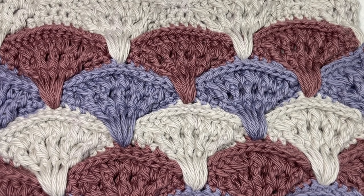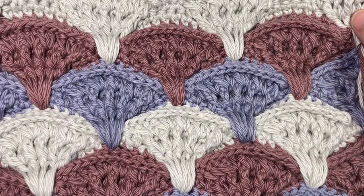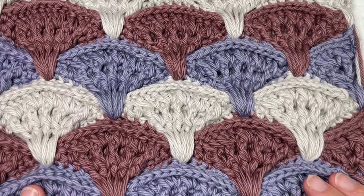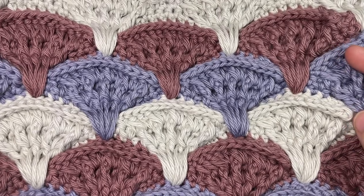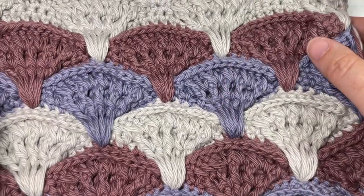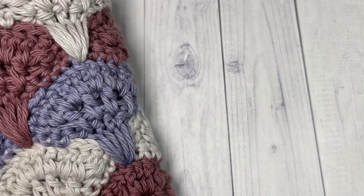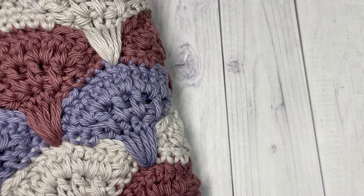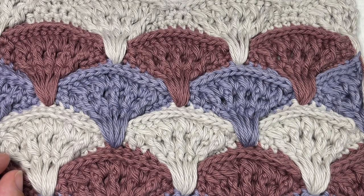Hello everyone, I'm Sarah of Rich Textures Crochet and welcome. Today we are going to learn how to crochet this embossed shell stitch, which is an absolutely gorgeous stitch, especially when worked in multiple colors as it is here. It really shows off the design as well as this beautiful texture. The pattern is mostly to one side, though the back doesn't look all that bad either.